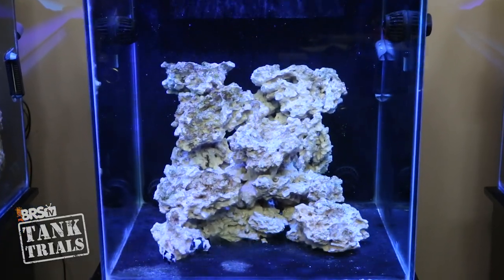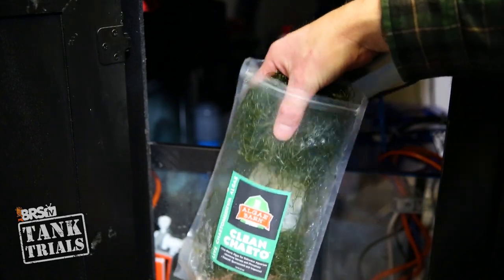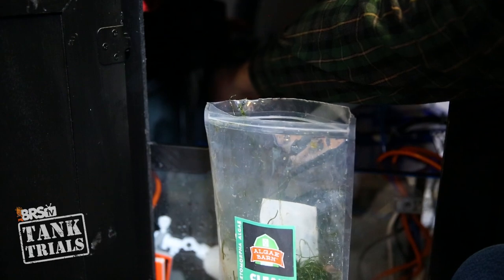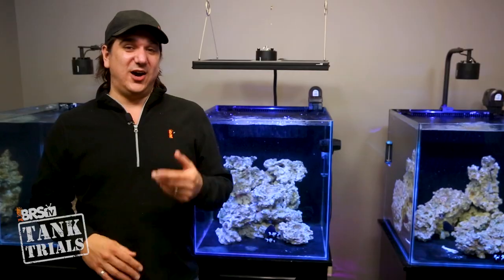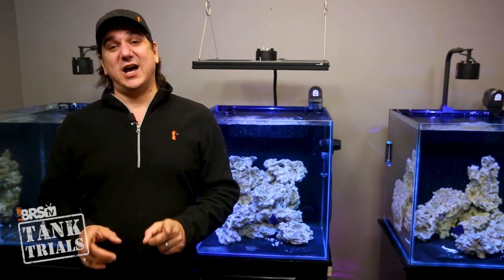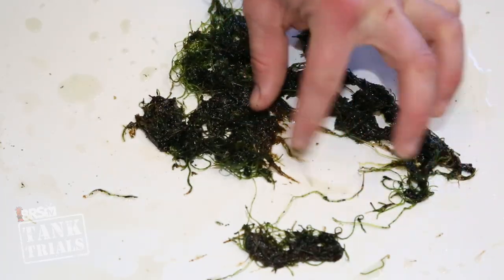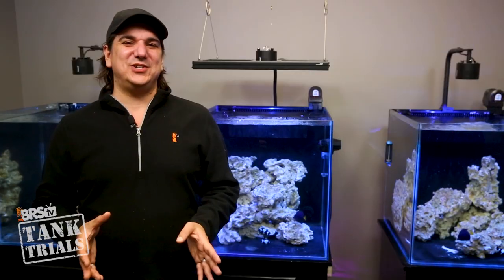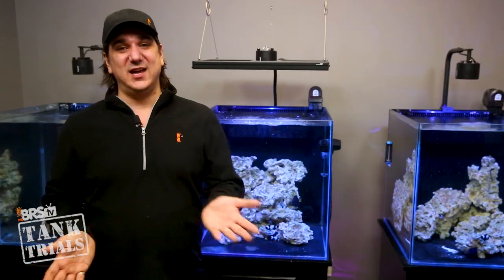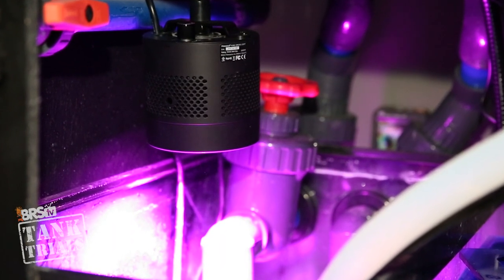I really like the idea of starting the refugium with the tank launch and letting the chaeto get stabilized before turning the light on in the tank. Ultimately I think that worked out and I would do it this way in the future, but it was not challenge-free. The main issue is that chaeto simply wanted to die more than it wanted to grow. I think there are three issues: first, there were limited to no nutrients in the tank to begin with; second, the light was too bright; and third, the photoperiod was probably too long.